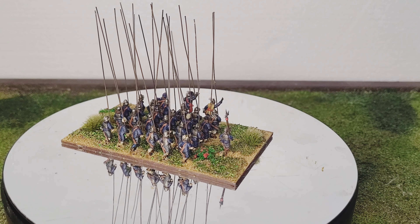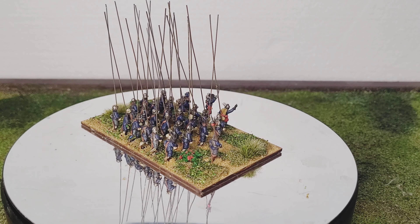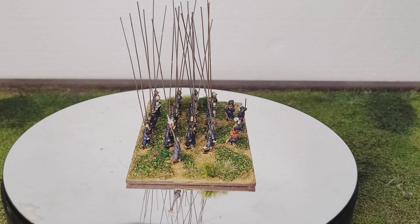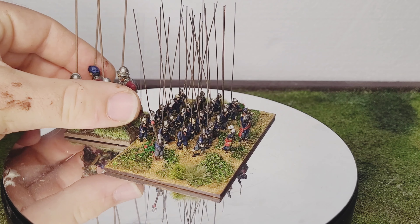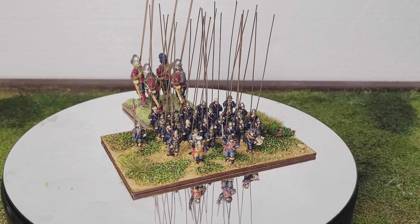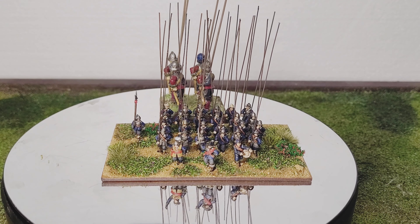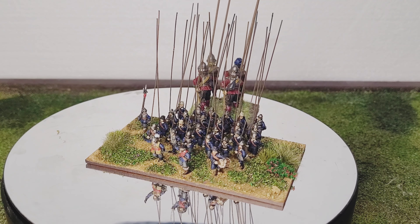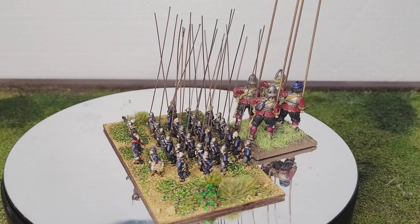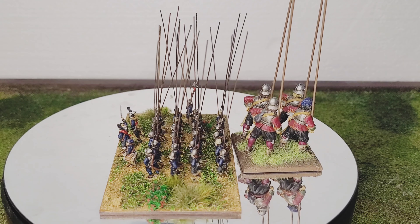I just thought I'd show these off. I'm really happy with how they've come out. First time I've ever tried doing any 15mm. And just for scale representation of how small they are, there are 28mm pikemen that I've done quite a while ago. So it was quite a shock when I ended up getting hold of these and realised how small they actually were.